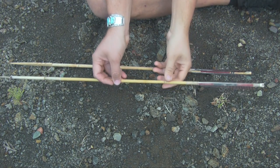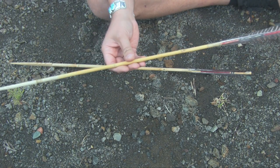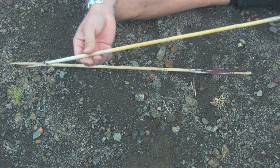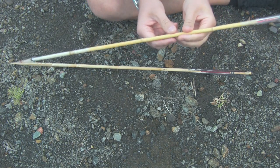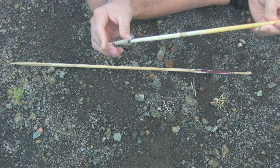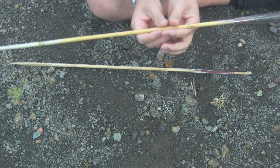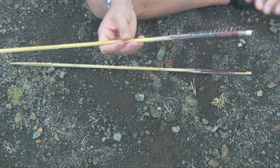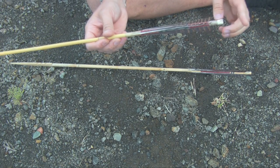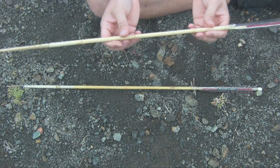This arrow right here is a copy of a Cahuilla-style arrow that I saw in a private collection. It has a cane shaft with an arrow weed foreshaft, an agate tip that's serrated on the sides, turkey fletchings, the same paint pattern as the original, and an arrow weed inserted nock. This arrow is quite unique in itself.